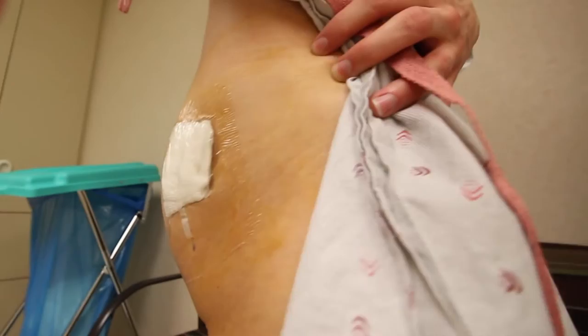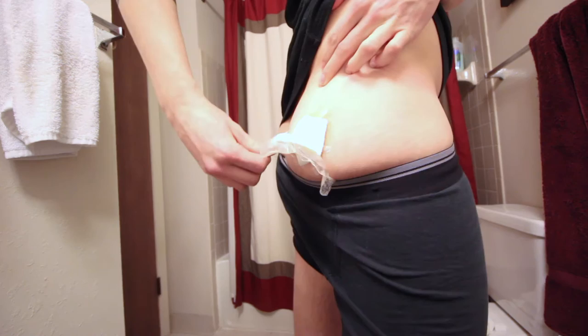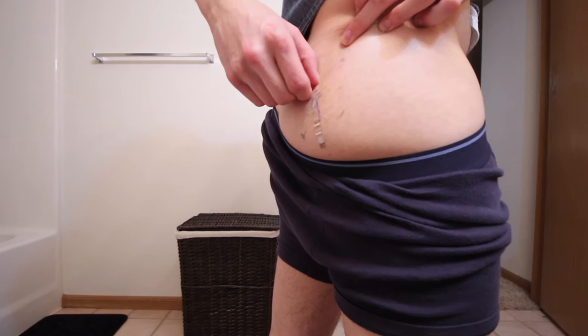The whole procedure lasts about 15 minutes, and then it's all over with. After that's all said and done, they line the incision with adhesive strips, and then put a bandage on top of that — so it looks like this. This is all based on instructions that my doctor gave me. A few days later, I'm able to take the bandage off, and then a few days after that, I'm able to take the adhesive strips off as well.